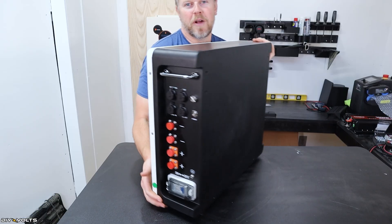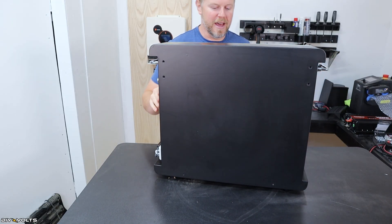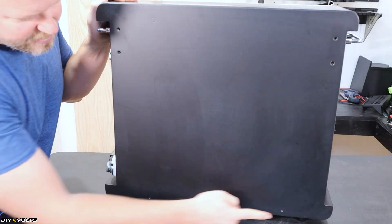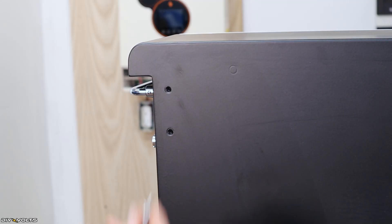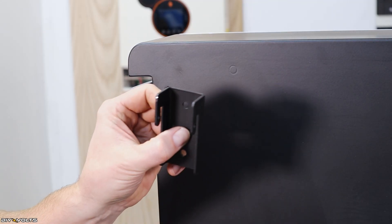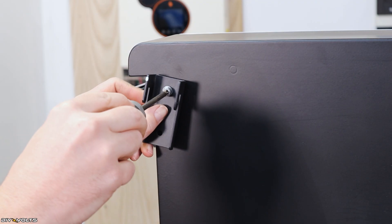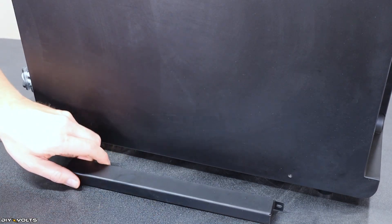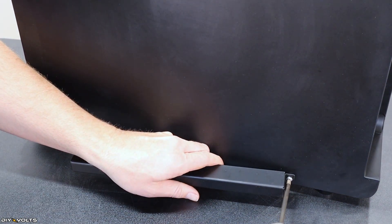Now I'm going to spin this around so you can see how to mount the mounting hardware. Up here on the top there are two holes for screws on both sides, and then there's a set of screw holes down here for that kickstand. With the bag of hardware, I'll get a couple of the larger bolts and use this French cleat-type mount, attaching it up here using a regular screwdriver. Down at the bottom is where the kickstand goes, which kicks the battery out away from the wall.